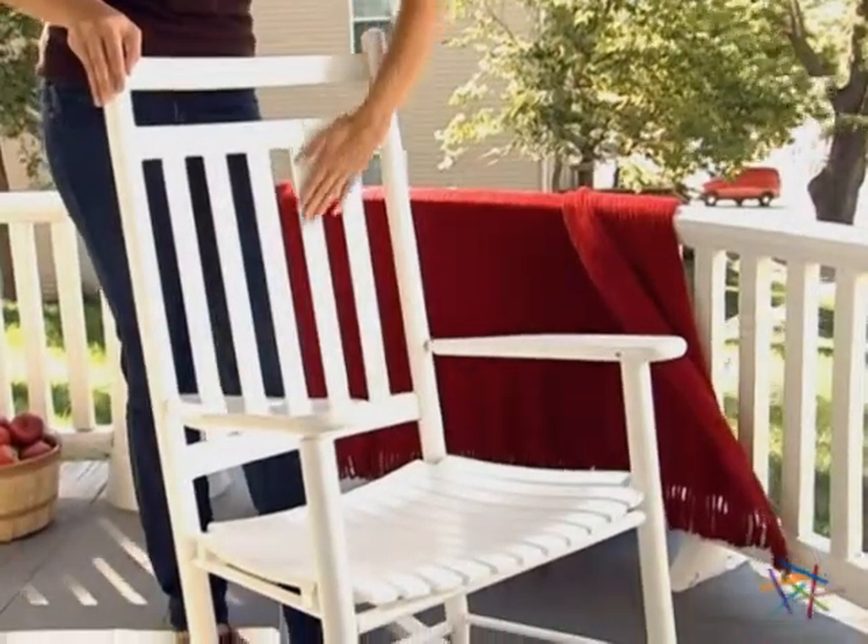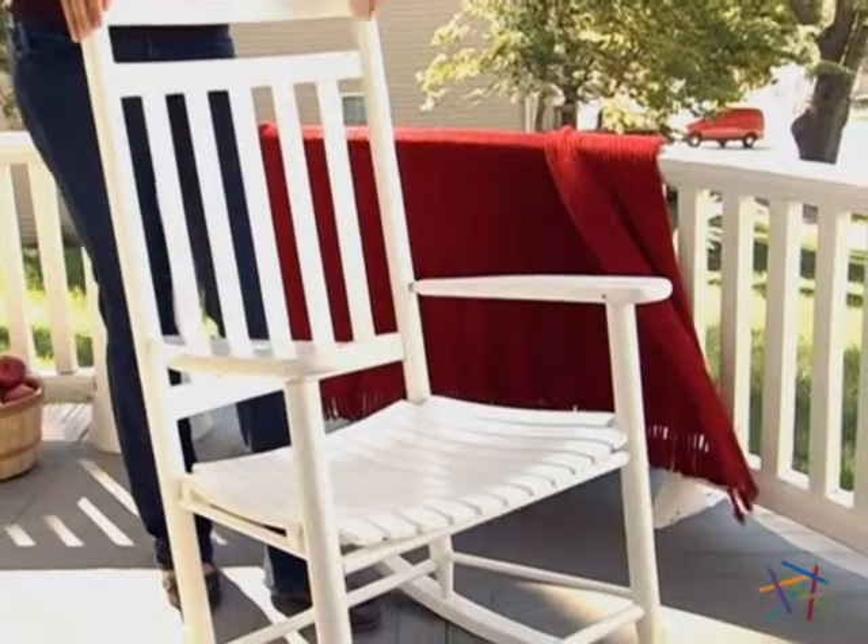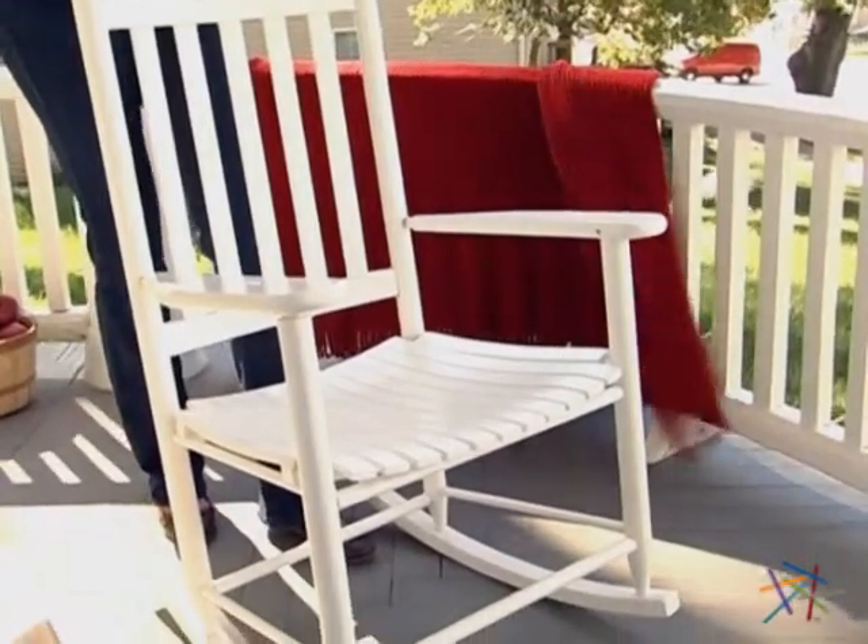Constructed of durable ash, this rocker is built to last, and the white finish protects the wood from the elements.